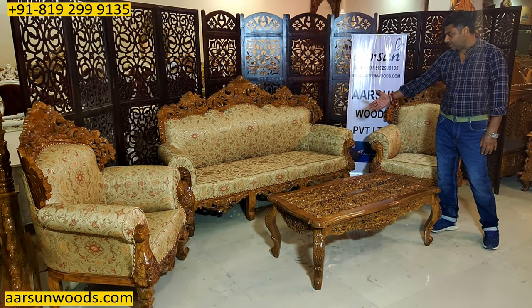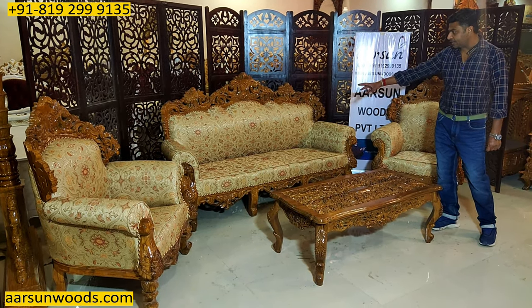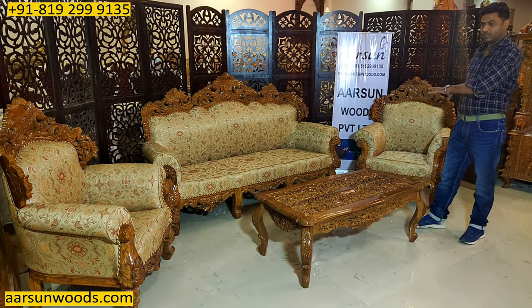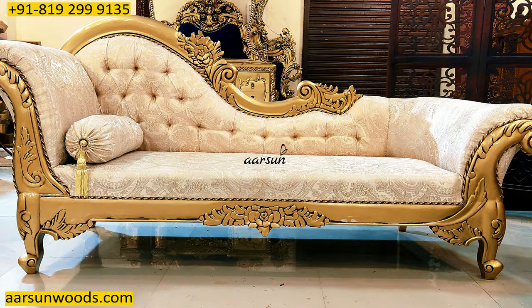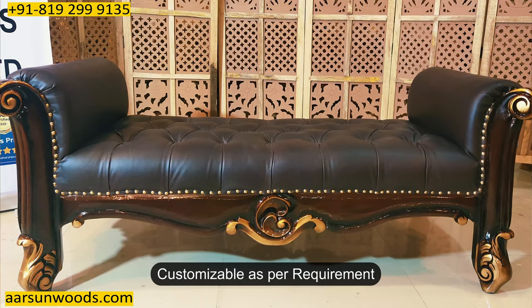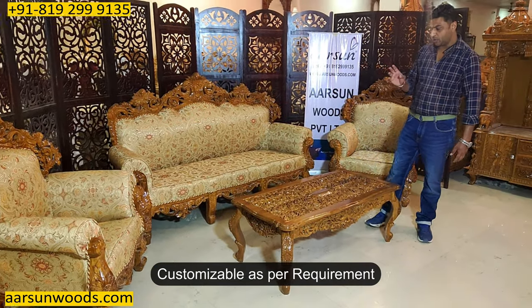So antique finish with a beige base fabric, golden highlighting, and a damask design — it looks very beautiful altogether. This set can be extended if you're looking for a two-seater that can be added, or if you want to add a divan that can be done. The set can be bigger, or if you want just a three-seater or a single chair, that can also be provided.